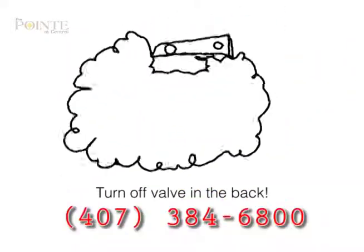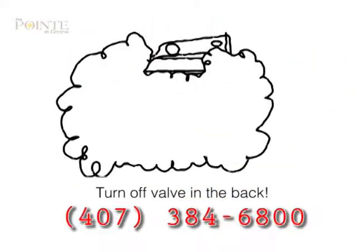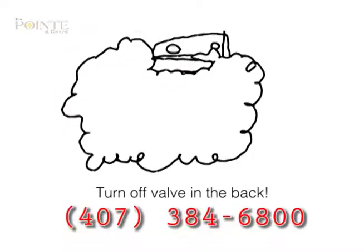If the washer begins to overflow, make sure to turn off the valve in the back and call maintenance immediately.